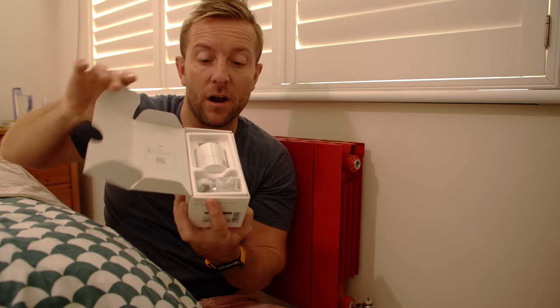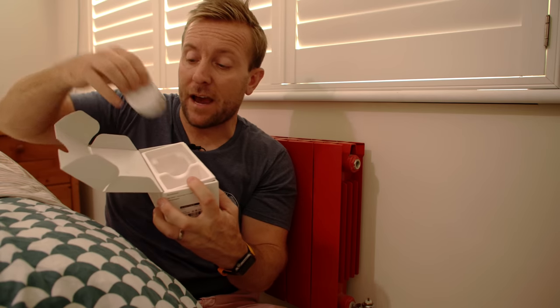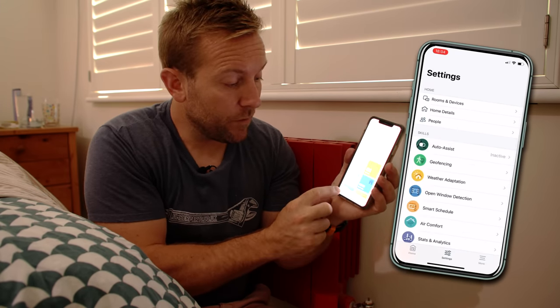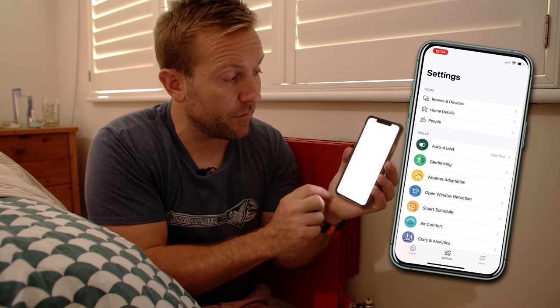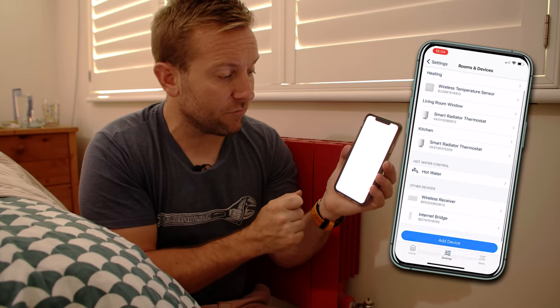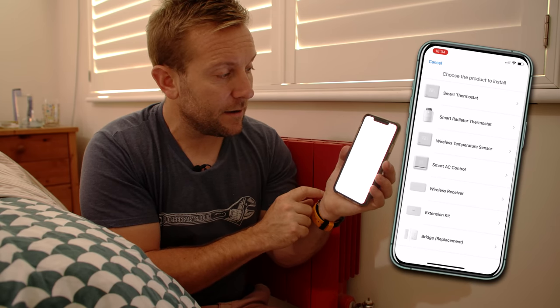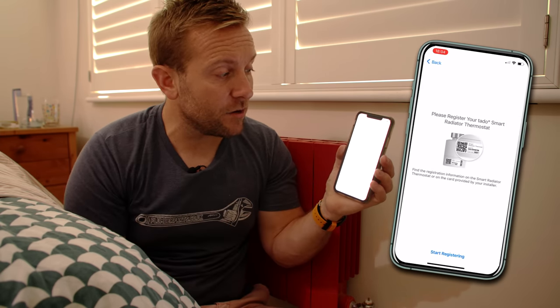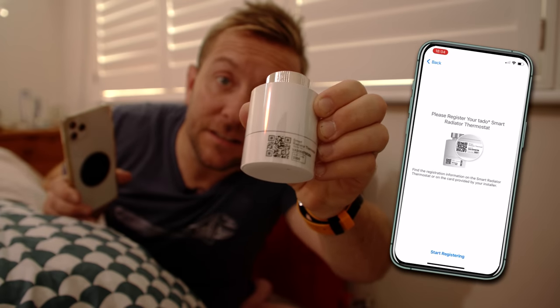Get your Tado valve box, open it up, and you'll see the valve head and the valve body adapters. Pop them to one side and take out the valve head. If you haven't downloaded the app already, scan the QR code on the packaging. In the app, go to settings, then rooms and devices. We've already added a few downstairs, but now we want to add another device. Click on smart radiator thermostat, then start registering and scan the QR code on the device.